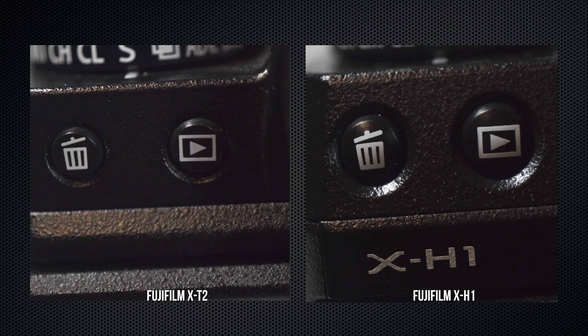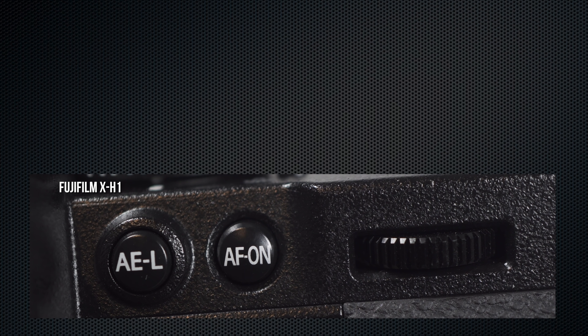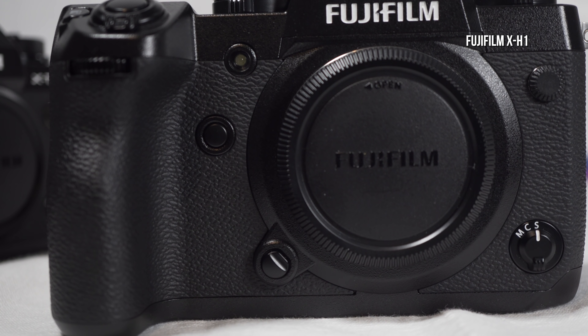Garbage in review, top left. AEL, AFL, renamed AF on, on the right. The AF on is now to the left of the rear dial. There's an even larger free area and a better thumb rest on the back, and the Q menu has moved to the right of the thumb rest. The front configuration remains the same going clockwise: the flash sync terminal, focus switch, lens release, function button, and the AF assist lamp.